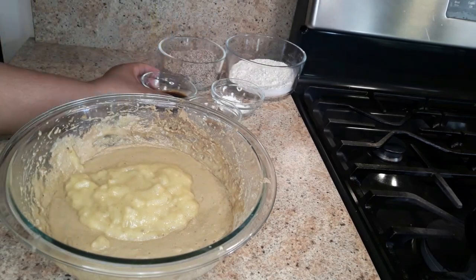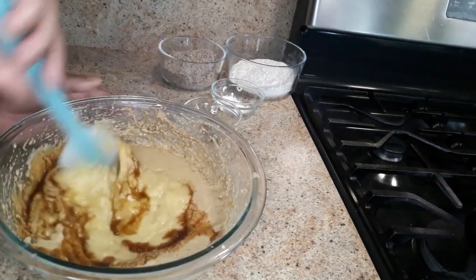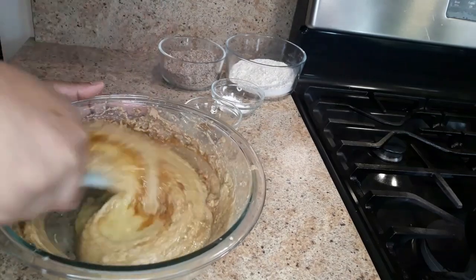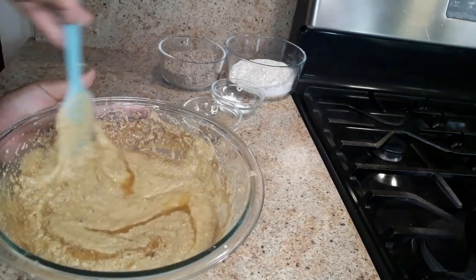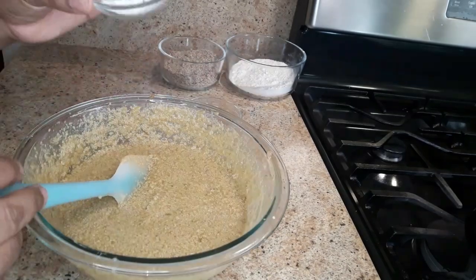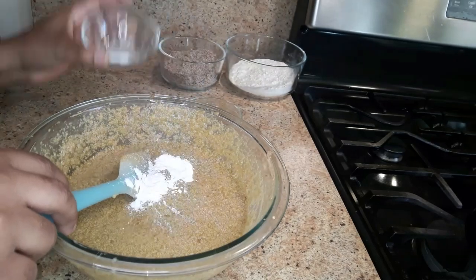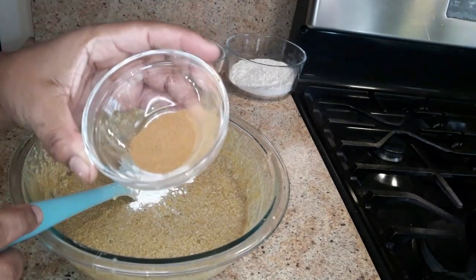I'm gonna add one tablespoon of vanilla extract and just fold that in. Now I'm gonna add one teaspoon of baking powder and one teaspoon of cinnamon powder.